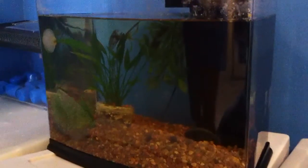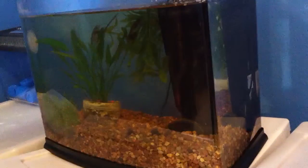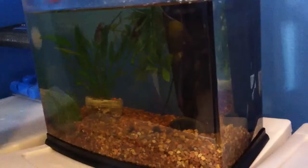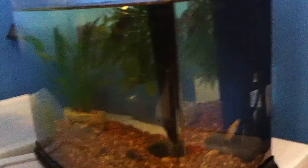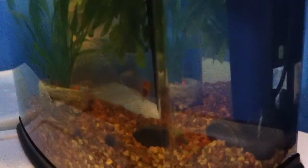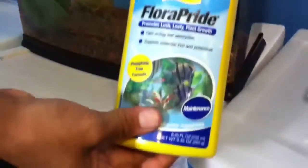Another video on my breeding tank — I know my last video was a little blurry. That one is my pregnant platy right now, she's at the back. I have live plants in here, so I'm going to give them their food right now.